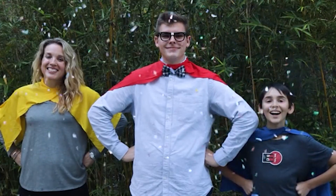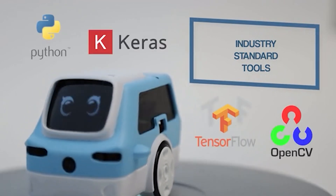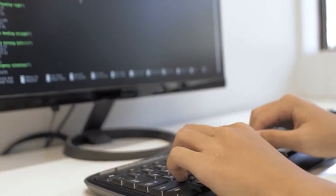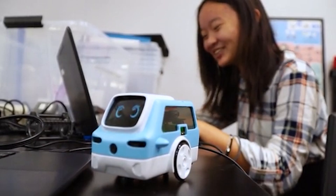Zumi isn't just for hardcore geeks — Zumi makes learning about AI approachable for everyone. Zumi is equipped with industry standard tools, TensorFlow and OpenCV. These are the same tools used today by self-driving car engineers. And Zumi makes learning all this easy to pick up and go.